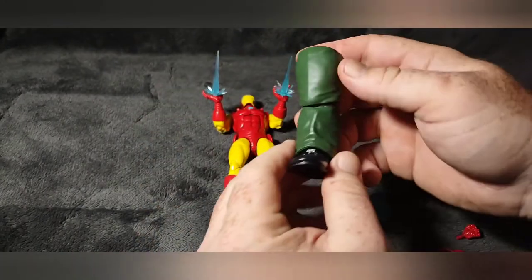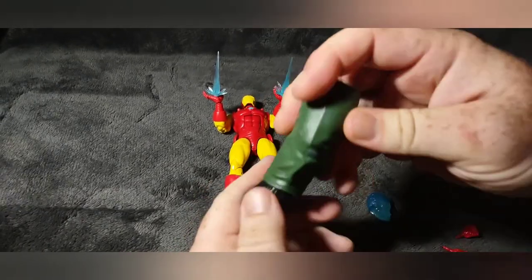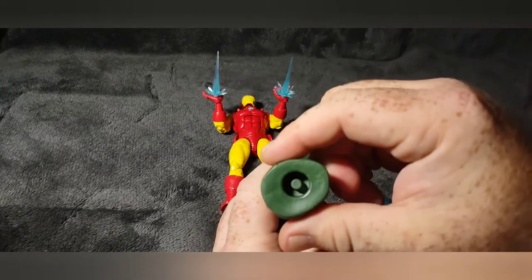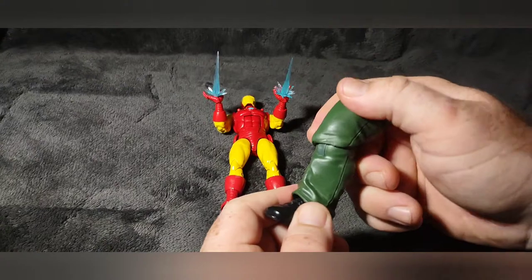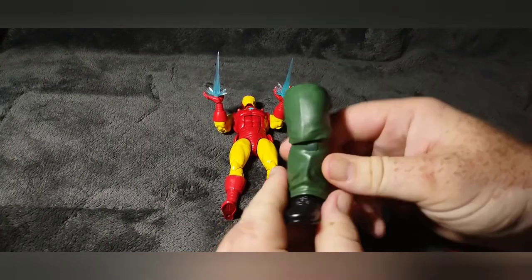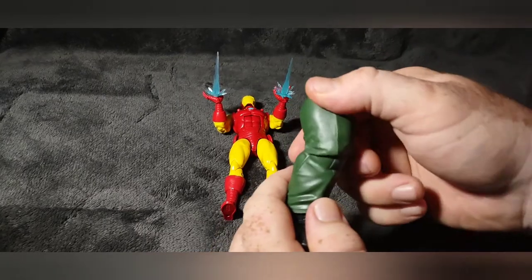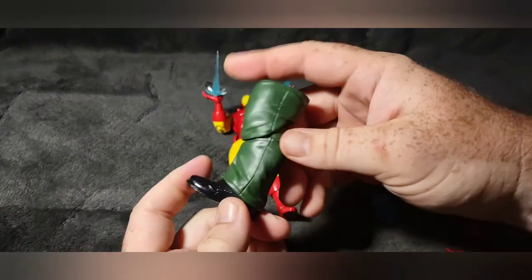As far as the leg it comes with — that's just the build-a-figure leg for Mr. Hyde with standard rotation, just to connect for the rest of the body. Unless you buy the whole set you're just going to be stuck with parts. Not much to say about that.